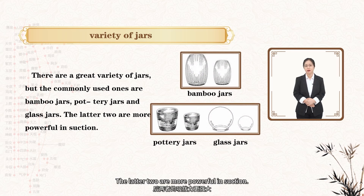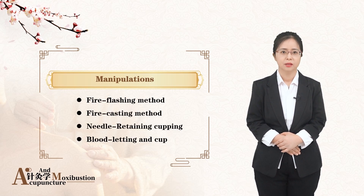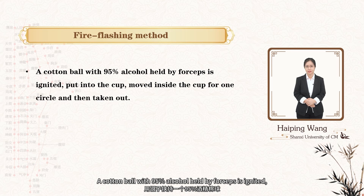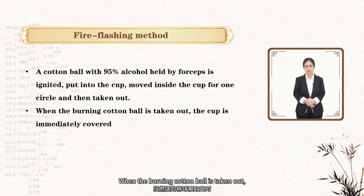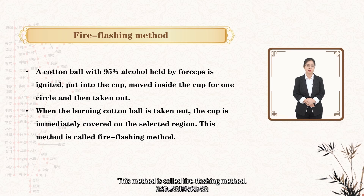The latter two are more powerful in suction. Firstly, we will study the manipulations of cupping. A cotton ball with 95% alcohol held by forceps is ignited. Put it into the cup, move inside the cup for one circle, and then take out. When the burning cotton ball is taken out, the cup is immediately covered on the selected region. This method is called the fire-flashing method.